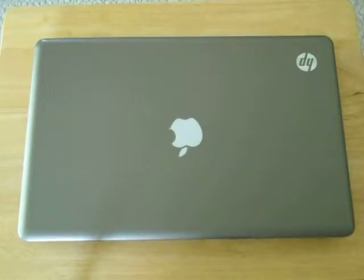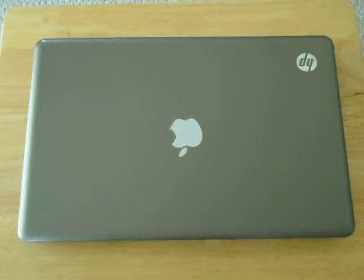Hey, SmittyMike13 here, and today I'm going to show you guys how to do an upgrade in an HP laptop.